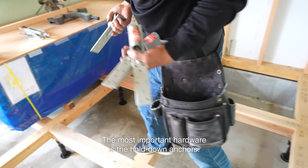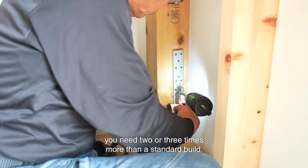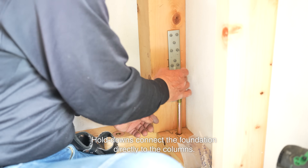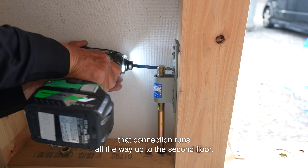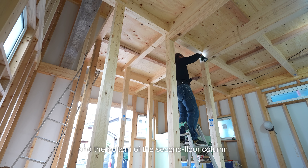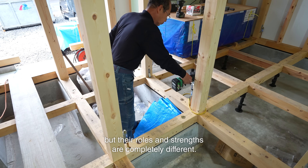The most important hardware is the hold-down anchors — these are what connect the foundation to the house. The number of these anchors is no joke; you need 2 or 3 times more than a standard build, but that's what makes the house and foundation act as one solid unit. Typical anchor bolts connect the foundation to the sill, while hold-downs connect the foundation directly to the columns. In extreme cases, for columns that reach up to the roof, that connection runs all the way up to the second floor. In the end, you're tying everything vertically back to the foundation, so anchor bolts and hold-downs might look similar but their roles and strengths are completely different.